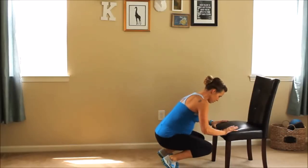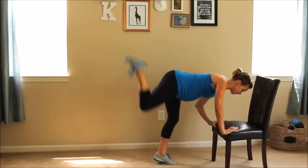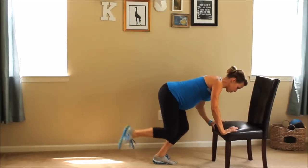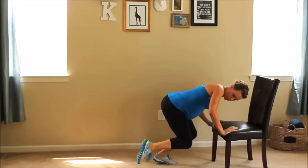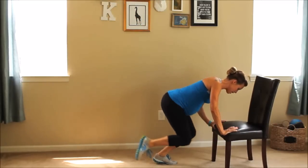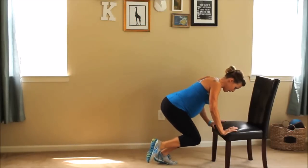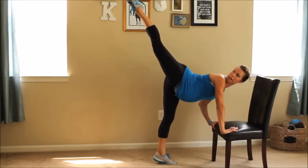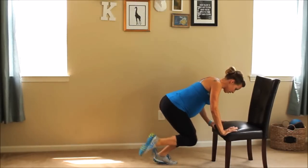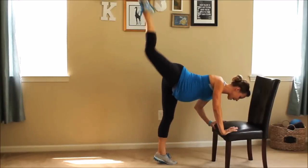I want you to crunch down, stand up, kick up with that right leg, crunch down, and kick up. When you're bringing your right leg down, this toe should be just off the floor but not touching it. You're kicking up as if you're pushing through the ceiling. I want to get a little bit more point in my toe and elongate that leg. Think about a long base leg, a long kicking leg.